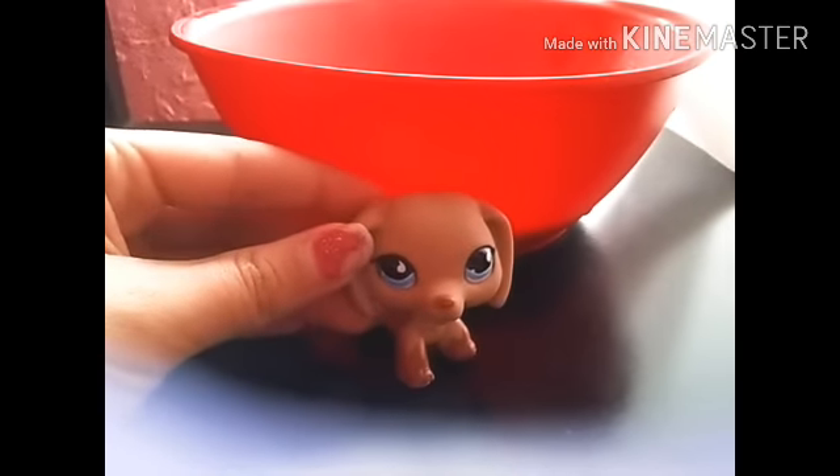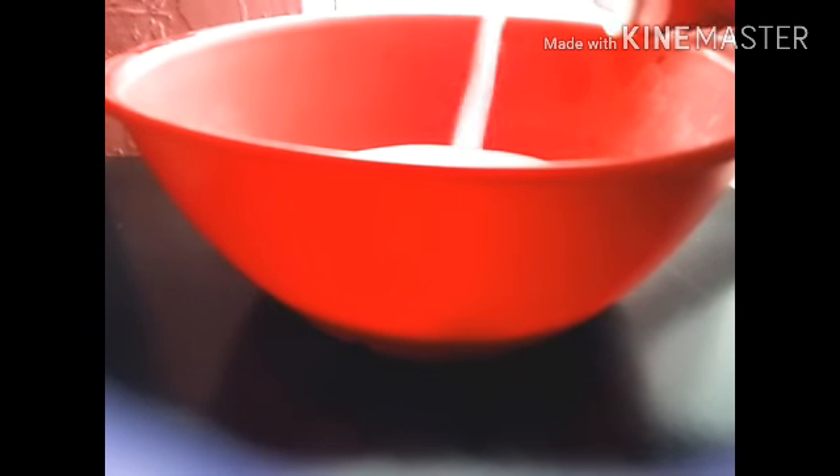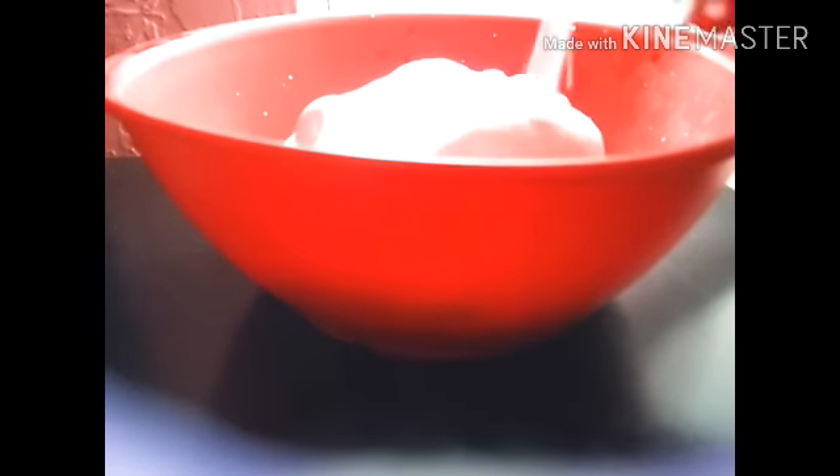Now we're going to add our shaving cream. We're just going to add our shaving cream and mix it real quick. I want it to get super, super fluffy. I put that much shaving cream because I want it to be really fluffy.